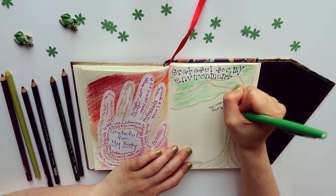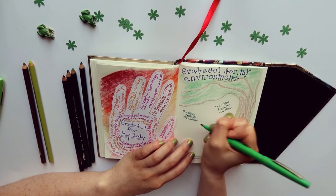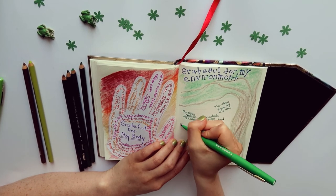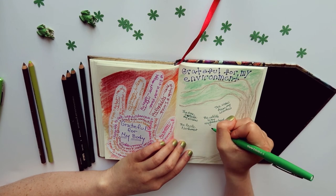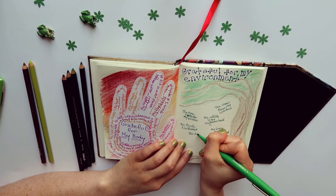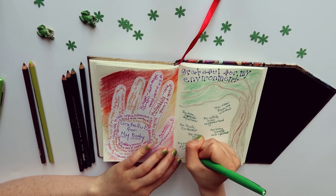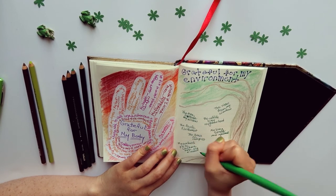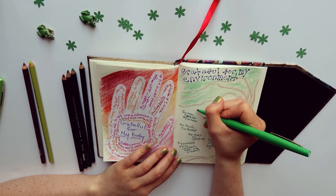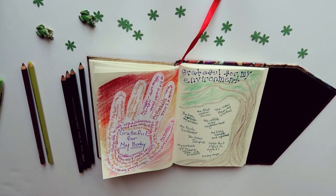Now I'm going to take my green pen and start to layer in some of my gratitudes. Thank you so much for joining me in this art journaling project today. Be sure to hit the bell next to the subscribe button to get notifications for new videos every week. I hope that you found gratitude journaling a relaxing and fulfilling exercise. If you followed along or make any creations based on this video, please share them with me on social media — links are down below. Have a wonderful rest of your day and I hope you have many more things to be grateful for in the week to come.